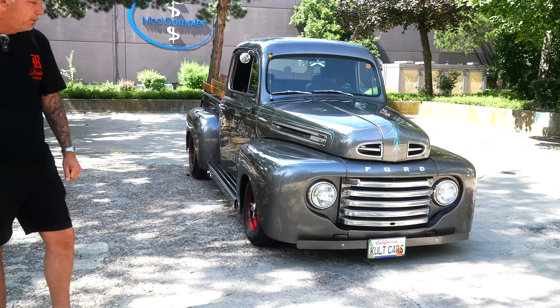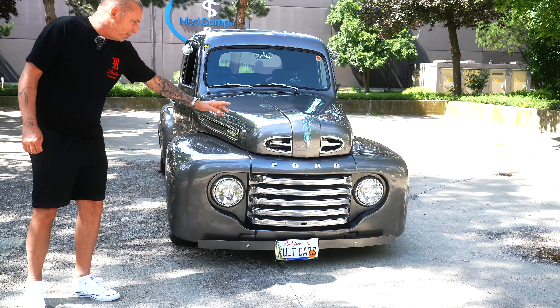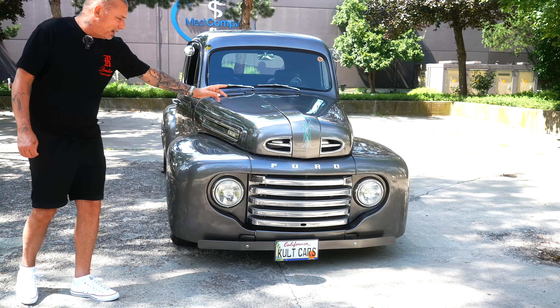Herzlich willkommen bei Kultcast zu unserem neuen Video. Heute ein ganz geiles Teil: ein 1948er Ford F1 Restomod High Performance, ein Truck, der keine Wünsche offen lässt.